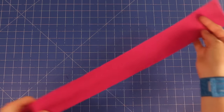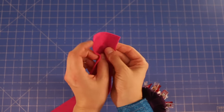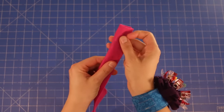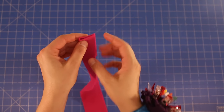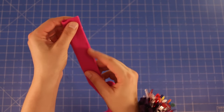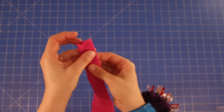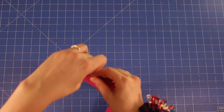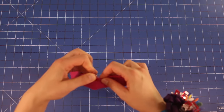So the first thing you'll need is your strip of felt. We are going to fold it in half and then head over to the sewing machine and sew down these two edges here just to hold them together nicely. I'm just going to use some clips to hold it all together nicely, and then we're going to head over to the sewing machine.